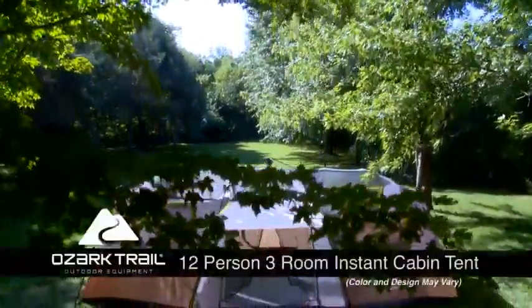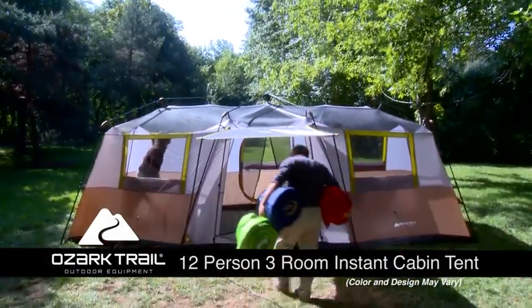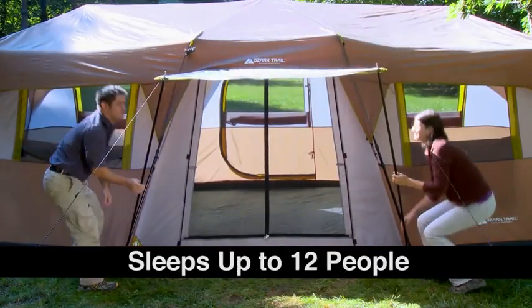Don't miss a minute of fun with the Ozark Trail 12-person 3-room Instant Cabin Tent. This large, airy tent sets up in just a few minutes. It features an awning and rainfly and sleeps up to 12 people.